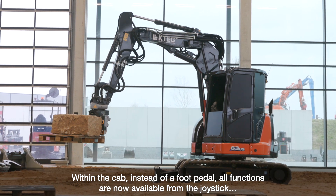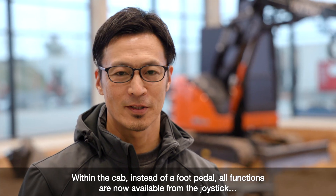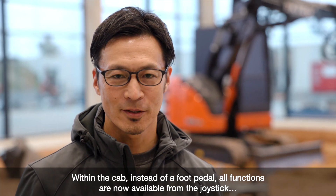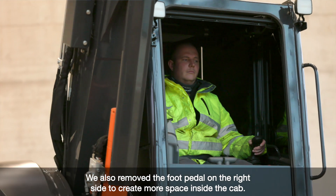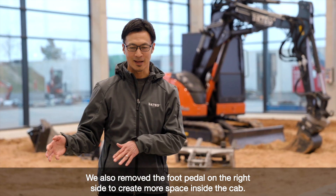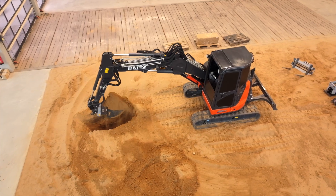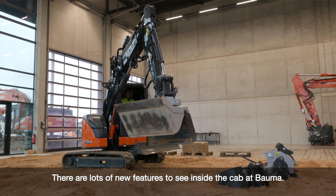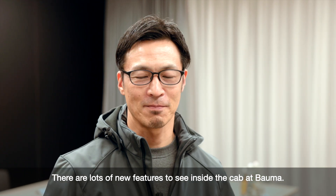If we look at the cabin, instead of hook pedals, all functions are now available from the joystick to provide more efficient and ergonomic workflows. We also removed the hook pedals on the right side to create more space inside the cabin. There are lots of new features inside the cabin on show at Bauma.